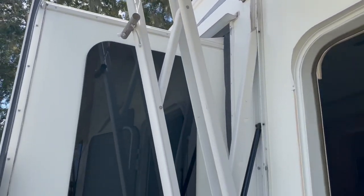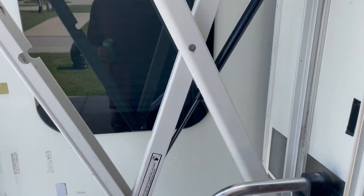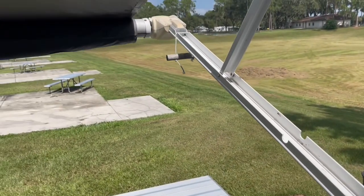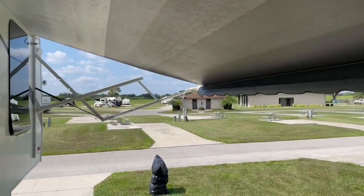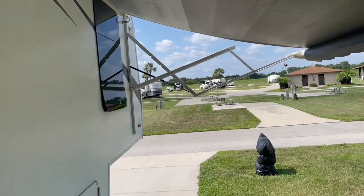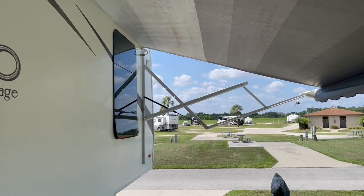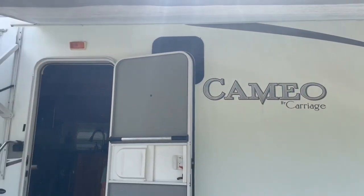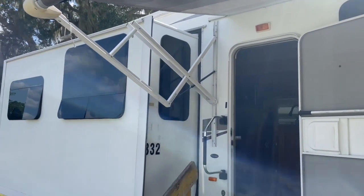The gas springs are installed. Everything I showed you in the video applies times two — this awning has two gas springs. This is the one we replaced in the video, and we replaced the other one at another time. That's the procedure. We retract it now and you can see it working — it retracts nice too.